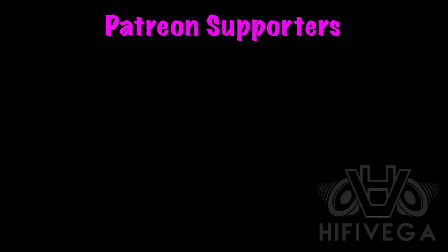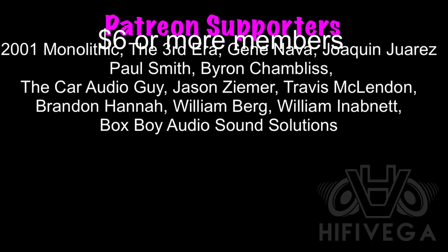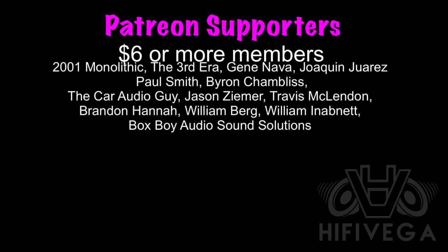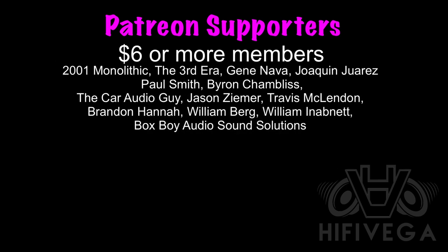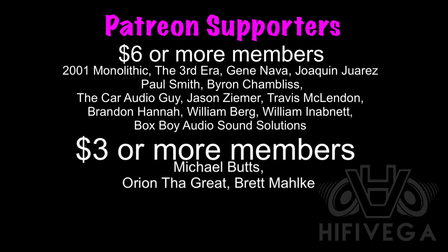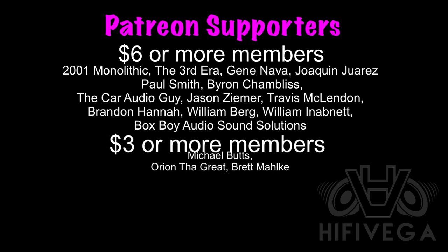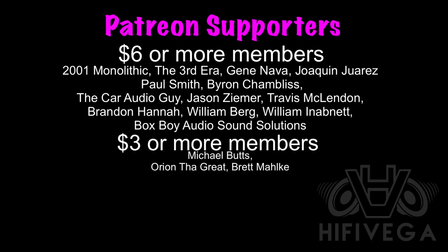A quick shout-out to all my Patreon supporters, but I want to give a special shout-out to the $6 or more members: 2001 Monolithic, The Third Era, Gene Nava, Joaquin Juarez, Paul Smith, Byron Chambliss, The Car Audio Guy, Jason Ziemer, Travis McClendon, Brandon Hanna, William Berg, William Inibit, and BoxBoy Audio Solutions. For as little as $2 a month, you can join the team and get exclusive Patreon-only content not available on YouTube. Check me out at patreon.com/highfivega.